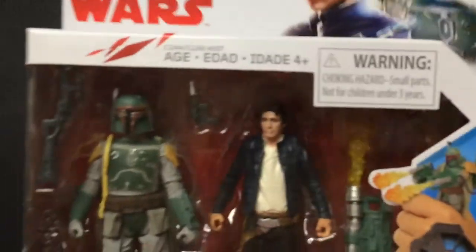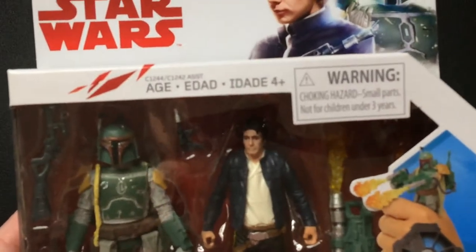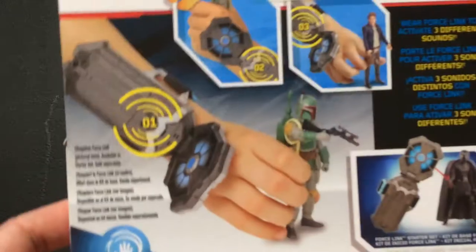So, picked these up. Not a fan of anything new in Star Wars, but did love the saga growing up. These two, of course, are famous for being in the saga — Boba Fett, Han Solo, two of my favorites.